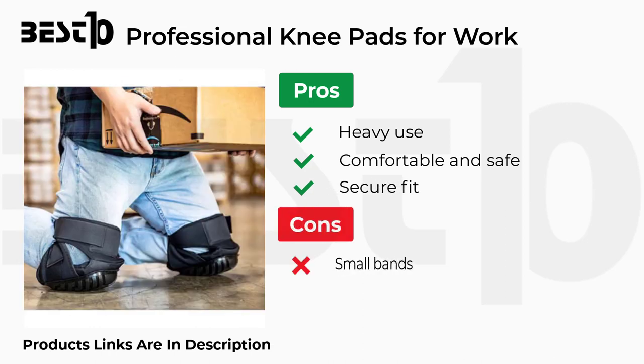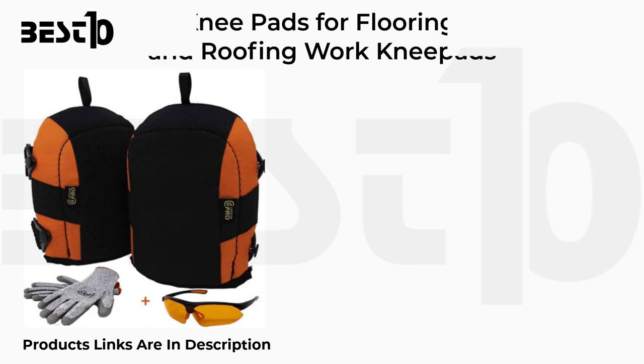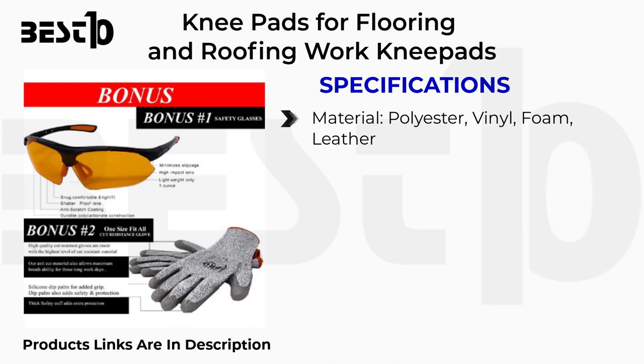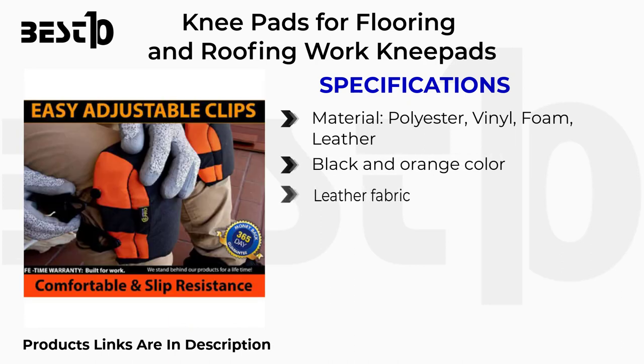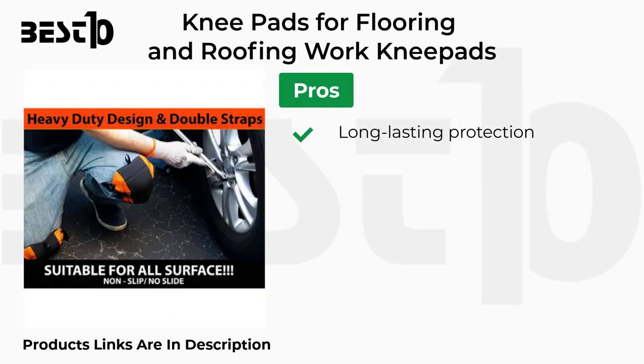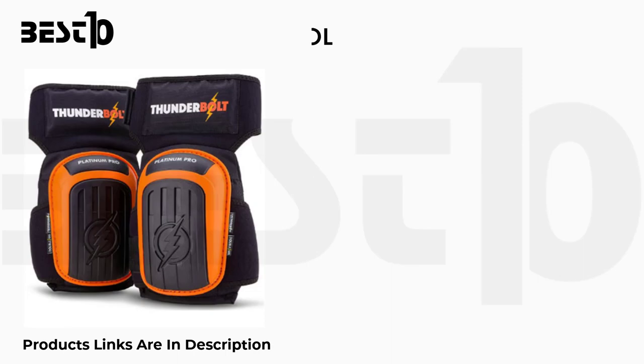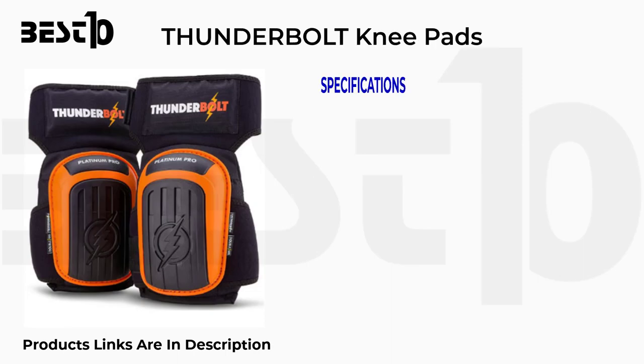Knee pads for flooring and roofing work specifications: polyester vinyl foam leather material, black and orange color, leather fabric, buckle closure. Pros: long lasting protection, lightweight, endless uses. Cons: non-adjustable.